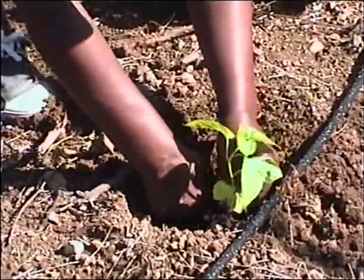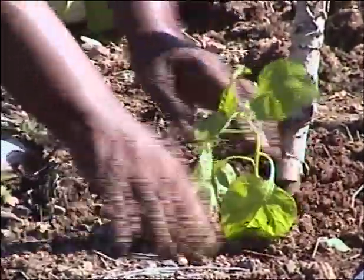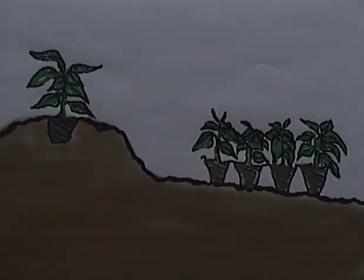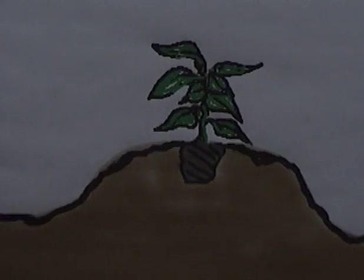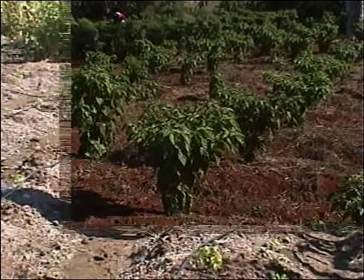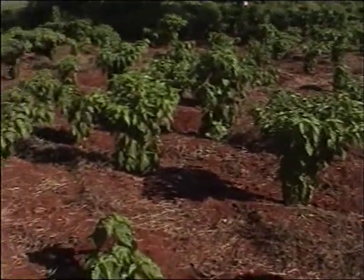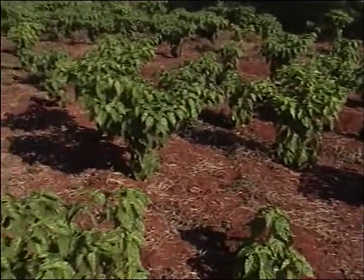By keeping the soil around the roots, transplant shock will be reduced. Don't bury the stem of the plant too deeply — cover the roots to the same depth as they were when the seedling was in the tray.